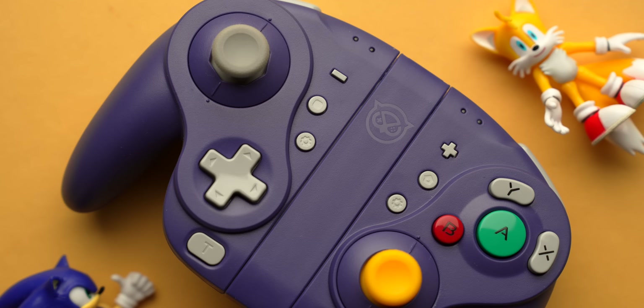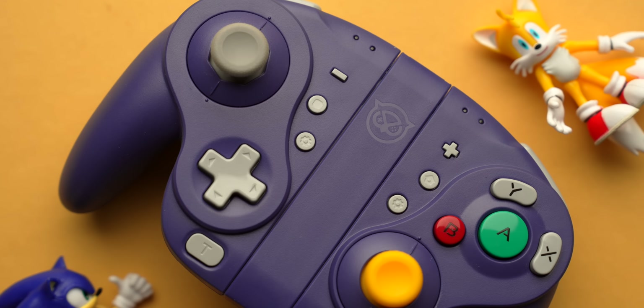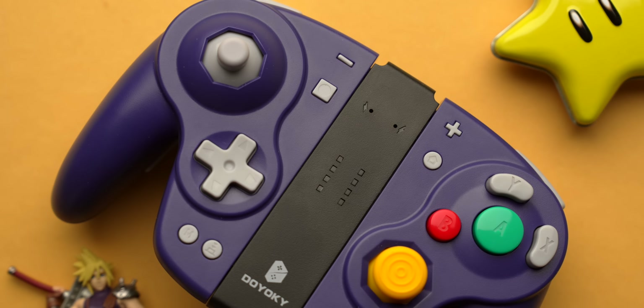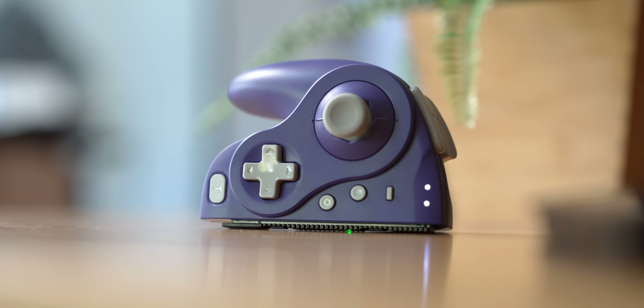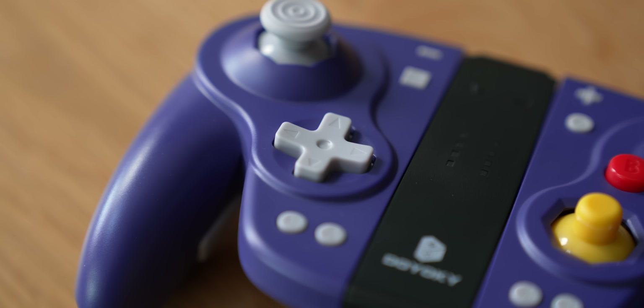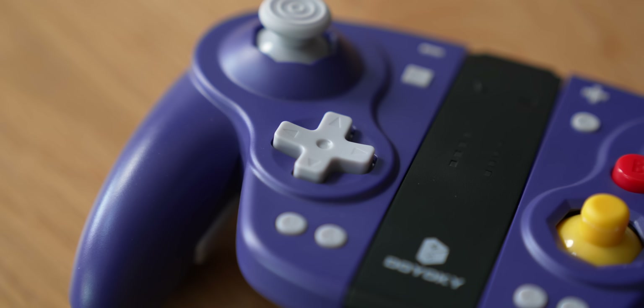The D-pad is another area with some light differences. Both controllers opted for larger D-pads than the original GameCube controller, which is an upgrade. The Nixie has a gloss finish D-pad whereas the Jyoki has a matte finish — I personally prefer the matte. In terms of feel, the Nixie has a bit of clickiness to it with a clear button press per direction, whereas the Jyoki feels more like a traditional softer D-pad, which feels better for rolling inputs.